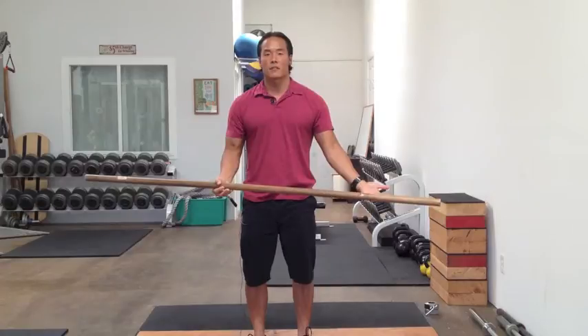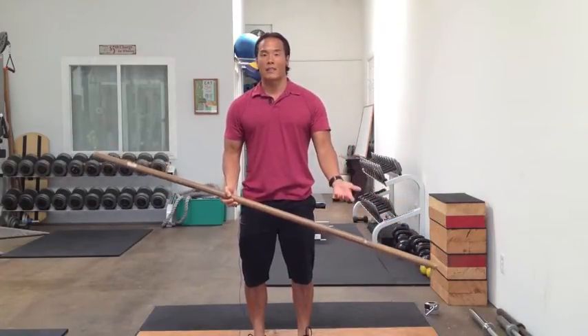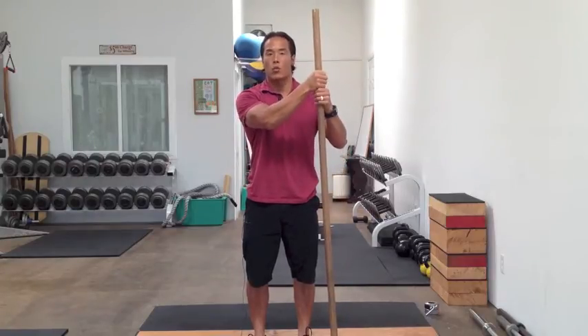It's an effective technique, but I like to make these really simple for clients as well as athletes because if we can simplify it, it's a lot easier to teach. So what I typically do is I have an athlete or a client hold a dowel rod.